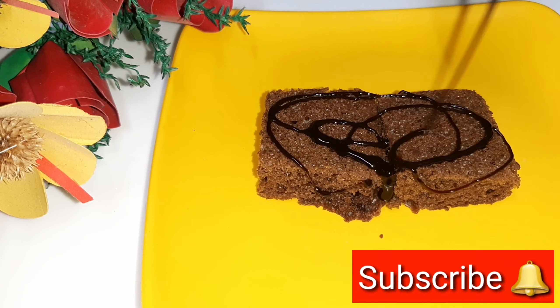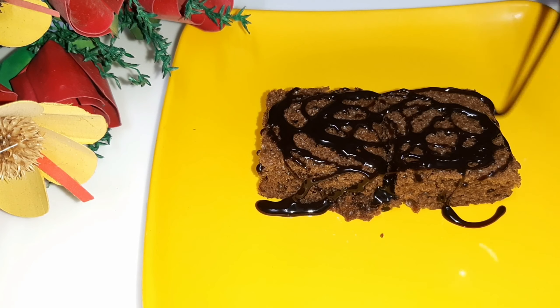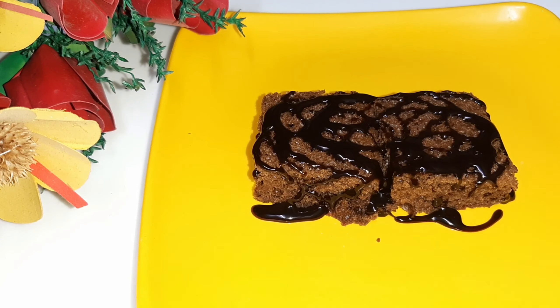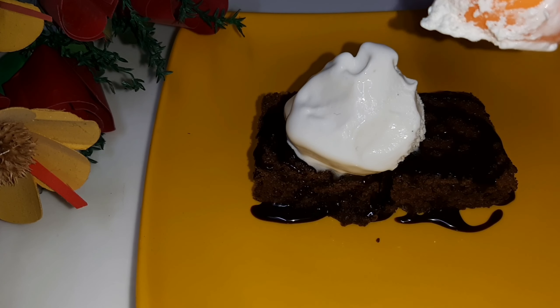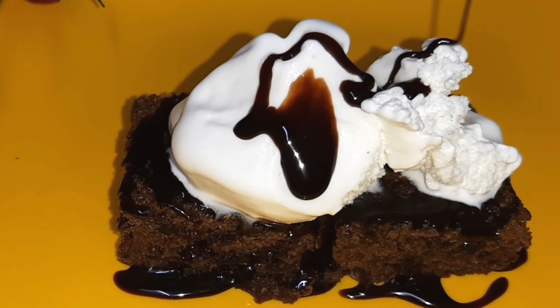Let's start the garnishing. I have added a chocolate sauce on the cake for great taste. Now I am putting vanilla ice cream on it and then garnishing it with more chocolate sauce.